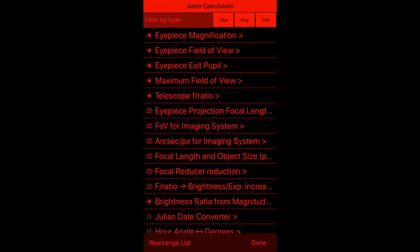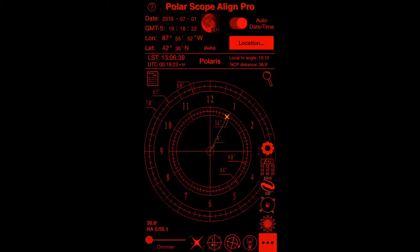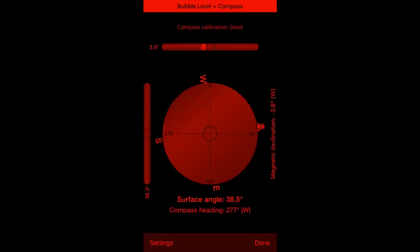There are field of view calculators and such. This is the DSO catalog or database. There's also your standard bubble level, so if you want to get a level tripod you can put this on top of your tripod.